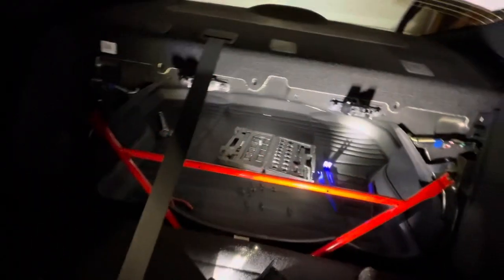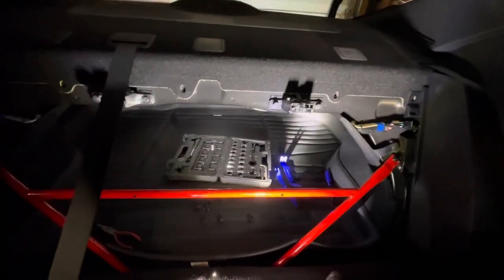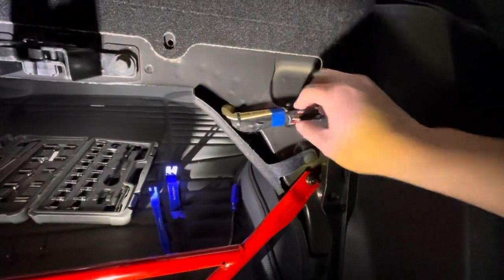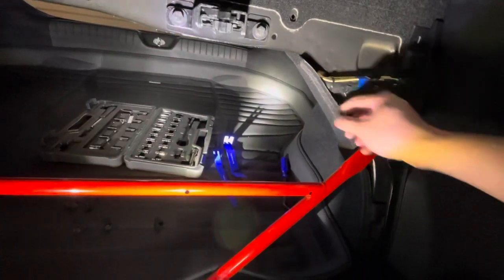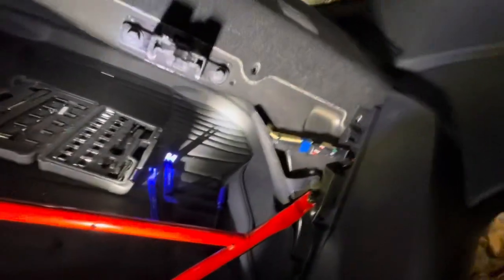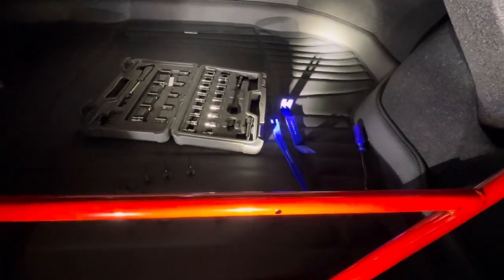I'm just going to leave these trim pieces out and drive the car to see how that feels. It doesn't impact waterproofing and it doesn't make the car louder, so I'll leave them out. You can see some deadening material over there - no real issue. You're not really going to have a scenario where you'd pinch the wiring since it's nicely bundled and harnessed in place. The remaining unconstrained piece can wobble a bit but I don't see it as an issue.